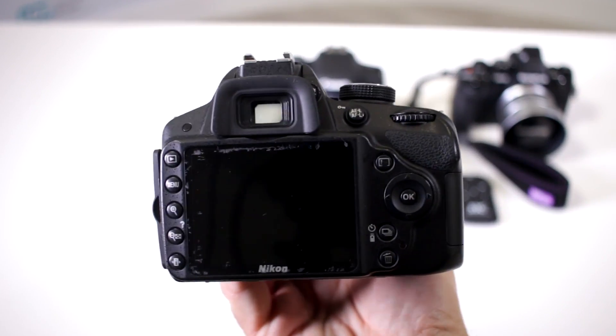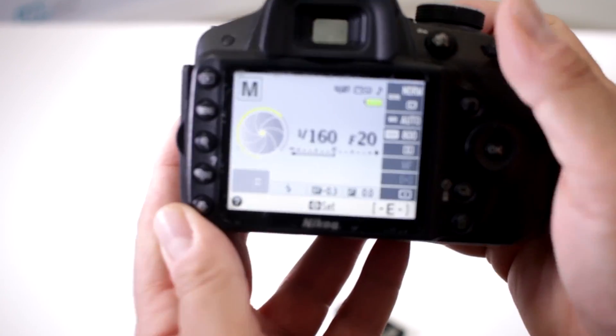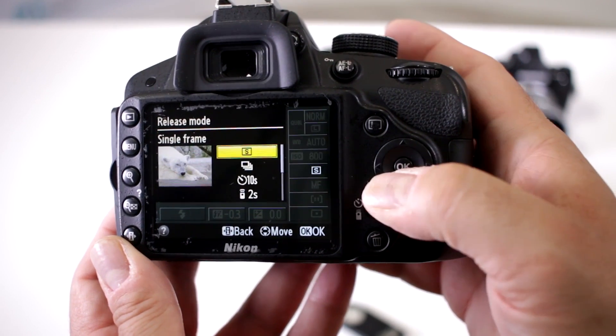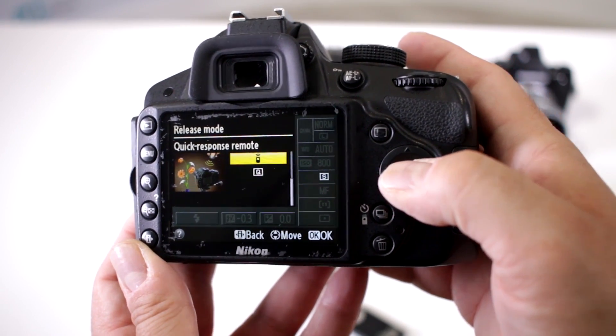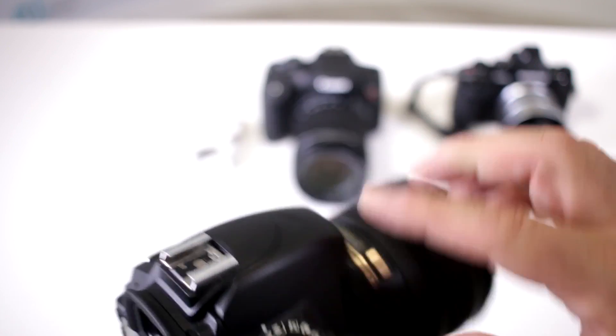Here is a Nikon version — this one is a D3200 — so we are going to set the camera up for it. Navigate to the setting, click on it there and scroll down, and there you go — you have your quick infrared remote setting.